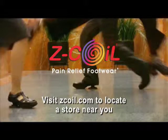Put a spring in your step. Z-Coil. The best idea on two feet.